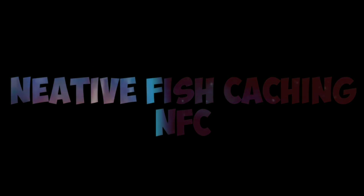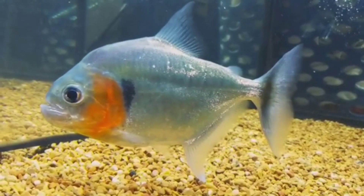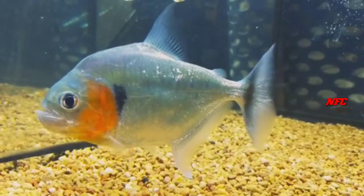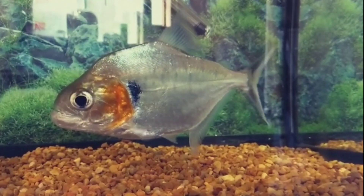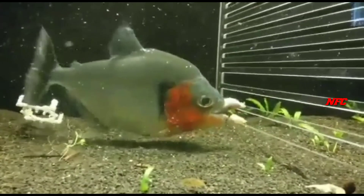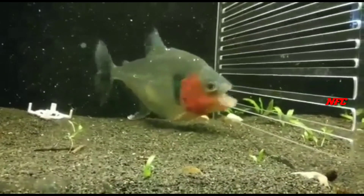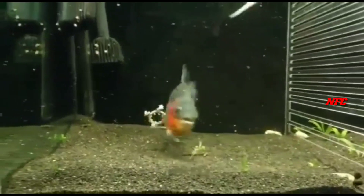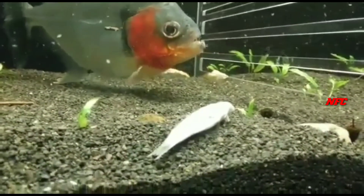Hello guys, welcome to NMC channel. I am going to talk about red belly piranha fish. This piranha is a river fish. It is a schooling type fish that lives in groups. This piranha is very aggressive. It can grow up to 12 inches.